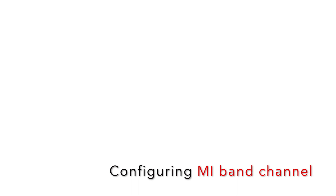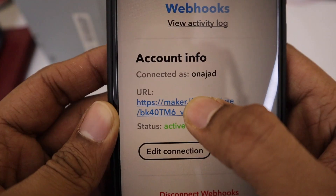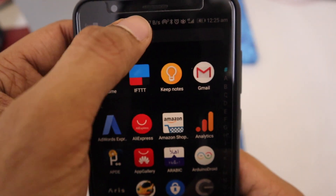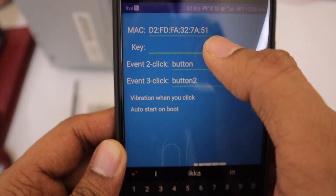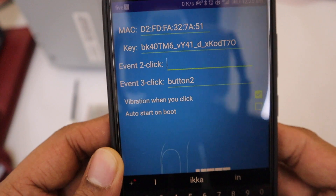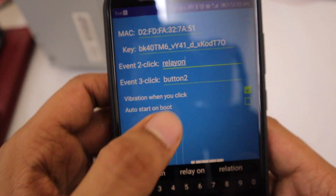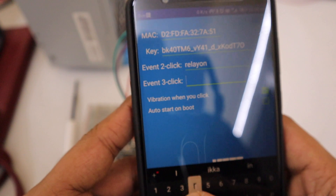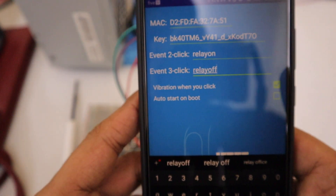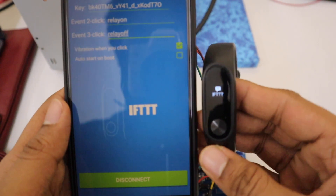Now let's configure the Mi Band channel. Open IFTTT, go to Services, search for Webhooks and select it. Open the settings and press on the URL to copy your key. Then open the Mi Band channel app, paste the key — the app will automatically detect the MAC ID of the band. Write the same event names as used in the IFTTT applets. A double tap will run the relay on applet, and a triple tap will run the relay off applet. Press Connect and you will see a notification on the band when it is connected.